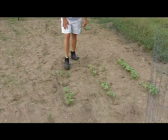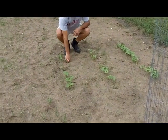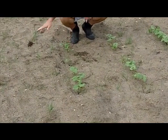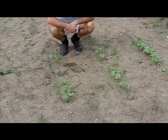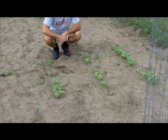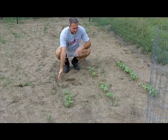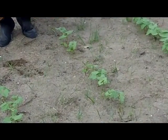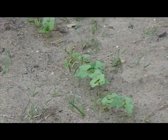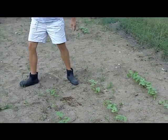Down here, we're seeing the same thing. These plants came up reasonably well. These were planted with biochar and compost down at the base of where the seeds were planted. And you can see some more damage here with many of these plants. They're going to be struggling to come up, but overall, looks pretty good comparatively.